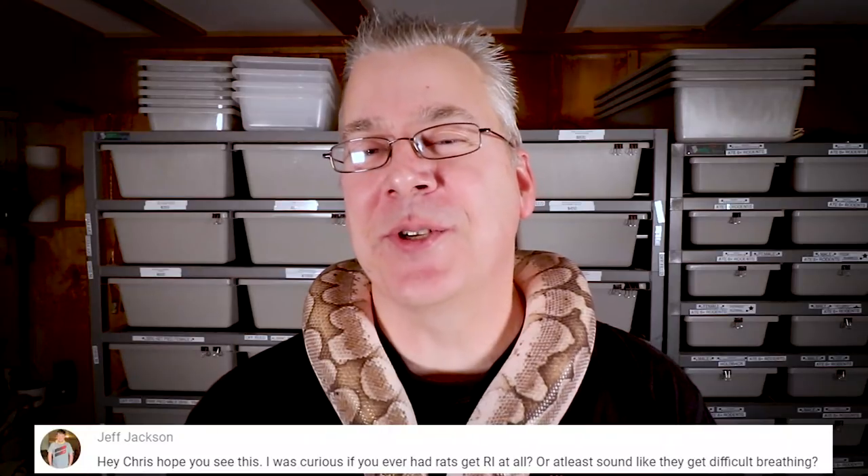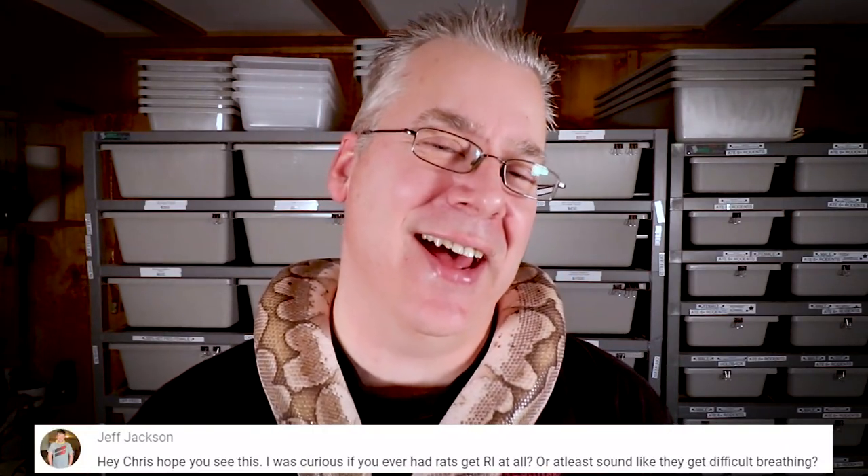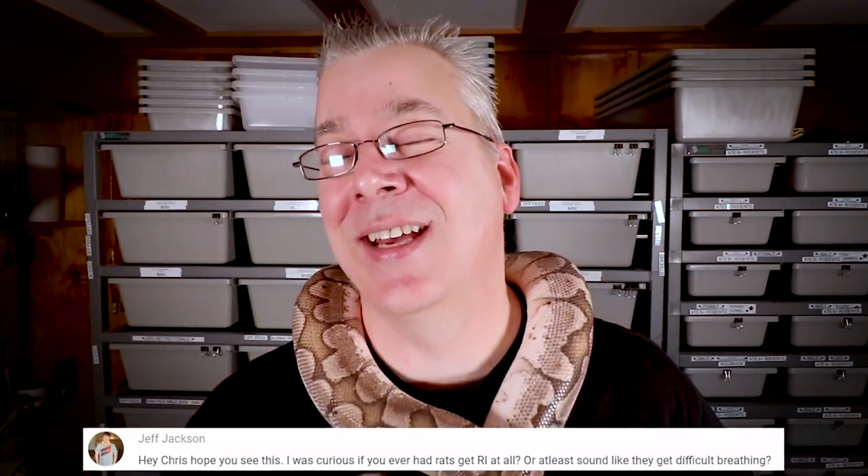Time for the question of the day. Jeff Jackson asks: have I ever had a respiratory infection in my rats? That is a very good question. I do breed rodents for my snakes — I have probably between two and three hundred rats in my racks at any one time. I never had a respiratory infection, but I did have something go through. I was throwing out dead rats almost every single day, and it can be absolutely devastating, not only financially but emotionally as well.